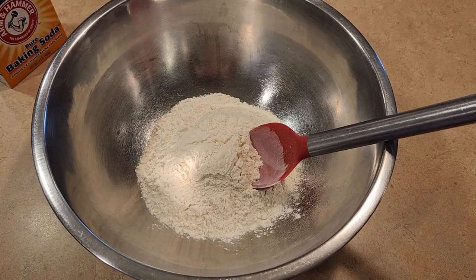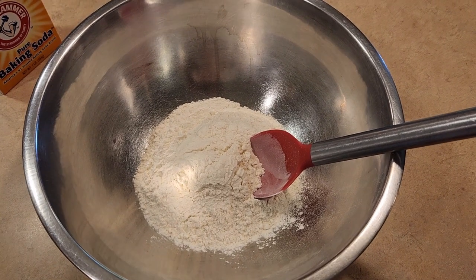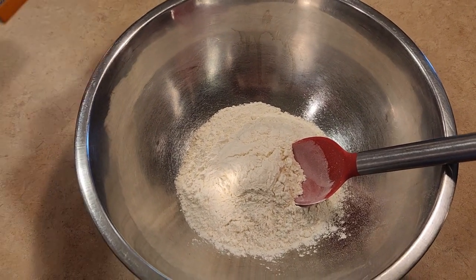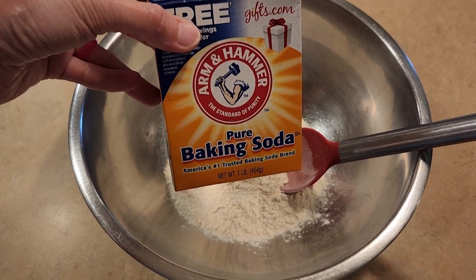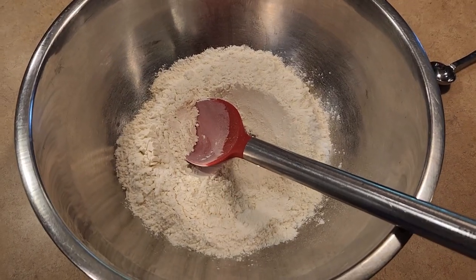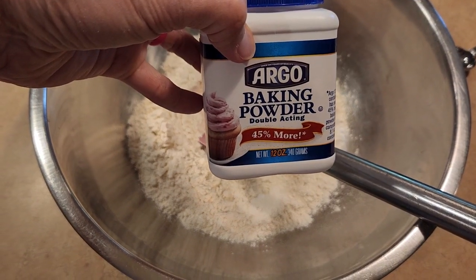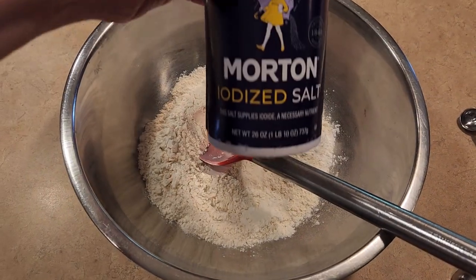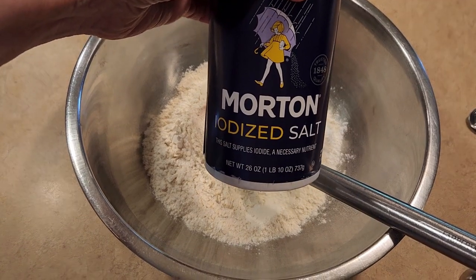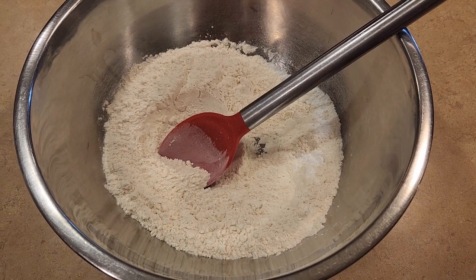You need a large bowl. In it I have one and a half cups of all-purpose flour. We are going to add in one teaspoon of baking soda and mix that in. Now we need to put in one teaspoon of baking powder, and next we need to put in half a teaspoon of salt and mix it in.